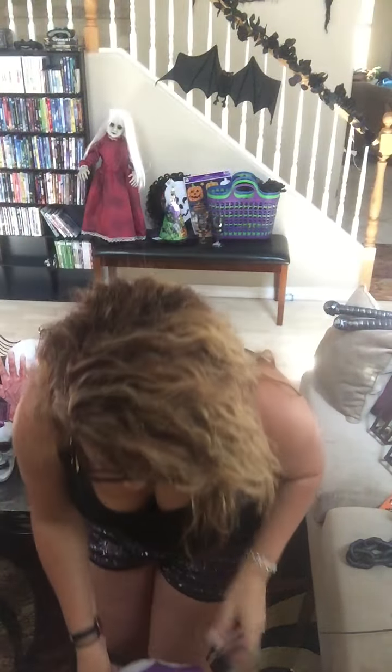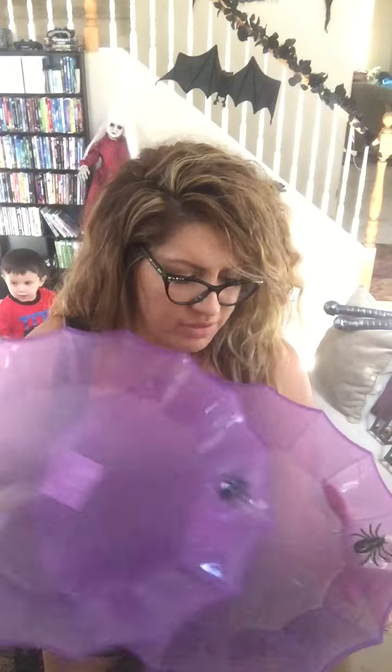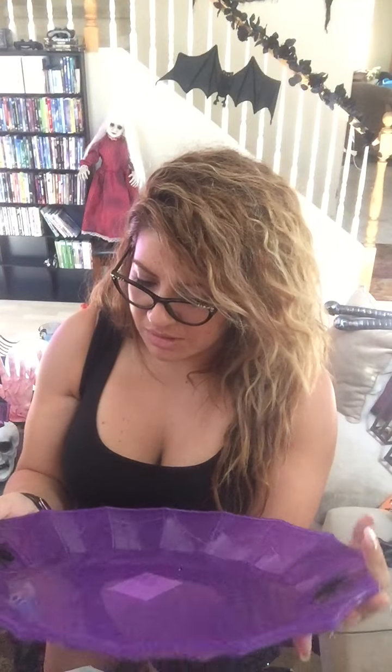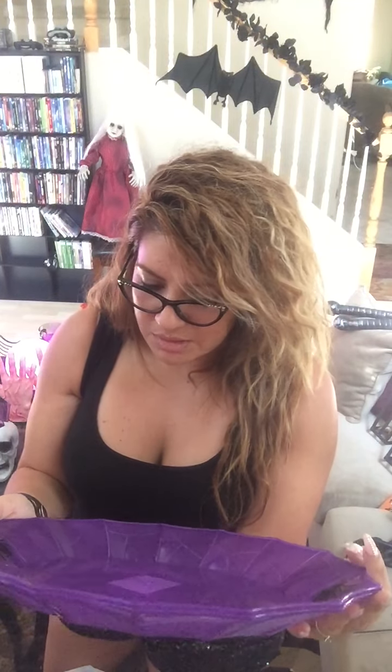Moving on — wait, I did forget something. They have these at the Dollar Tree: pretty big platters available in multiple colors — I think purple, black, green, and maybe orange. We picked up two of these purple platters with a spider on them. You can serve veggies or some sort of snack to everybody. It just helps create the ambience. I think I'm one of those people who would probably leave this out throughout the whole holiday.